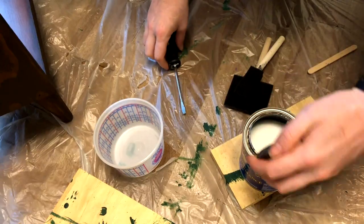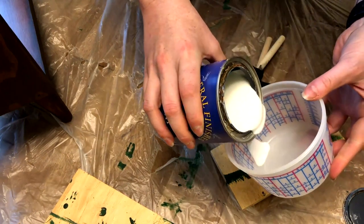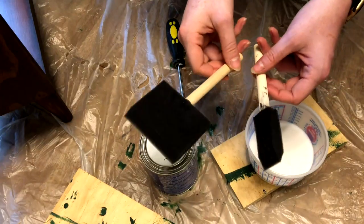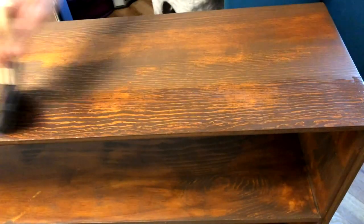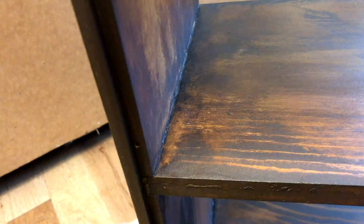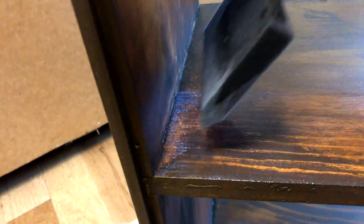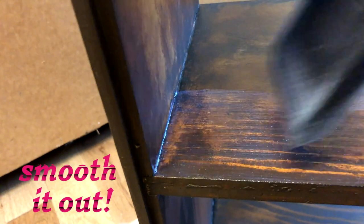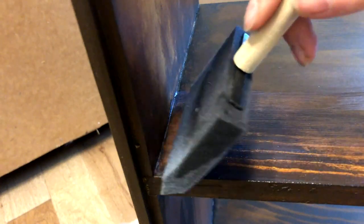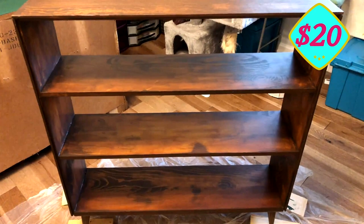To seal this piece I'm using General Finishes high performance polyurethane in flat. I really like how flat this dries down and how tough the top coat is once it's all cured. I'm just using a couple of cheap sponge brushes to apply this — you can get these at any box hardware store or craft store. The one thing you'll need to look out for when you're doing a water-based polyurethane top coat like this is tiny bubbles that form. Keep it really thin and smooth those out because those bubbles will show up at the end. Do a nice thin coat and you'll never even know they were there. I ended up applying three full coats of this polyurethane.